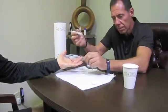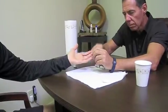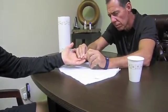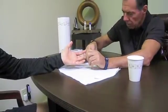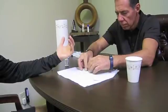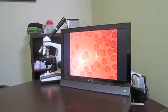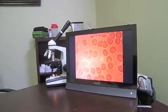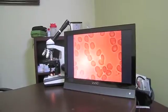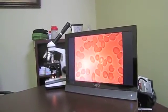Rich takes another blood sample from the finger and puts it on a slide exactly as was done previously. This blood sample was taken immediately after Rick was given the lasered water. You can see the individual red blood cells are floating independently of one another — they're not clumped together. This was an immediate effect.